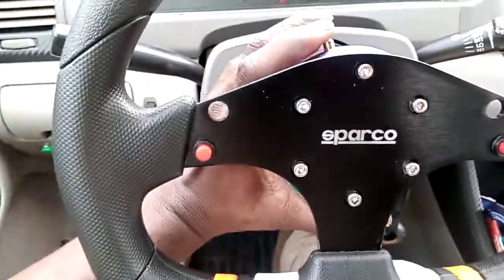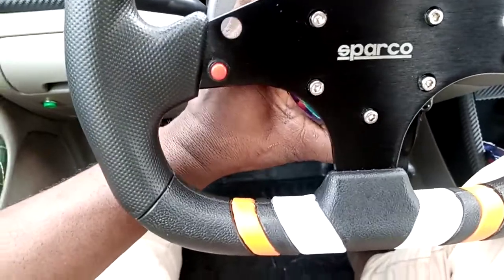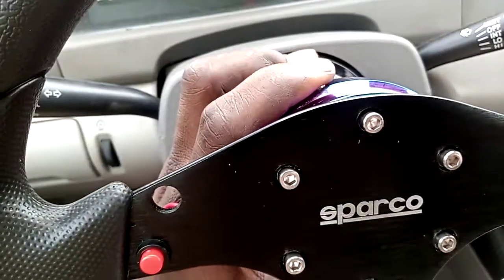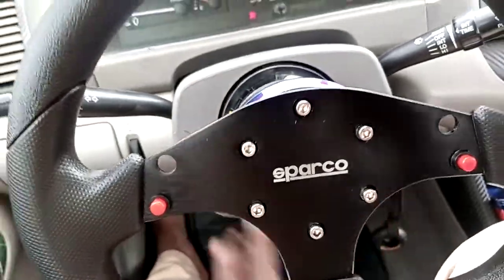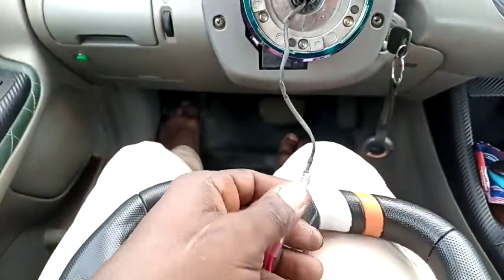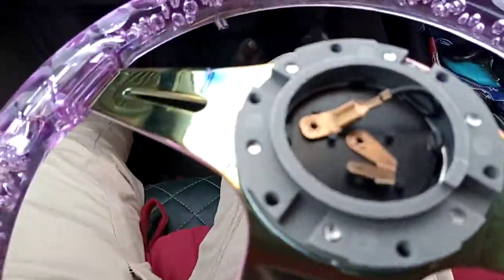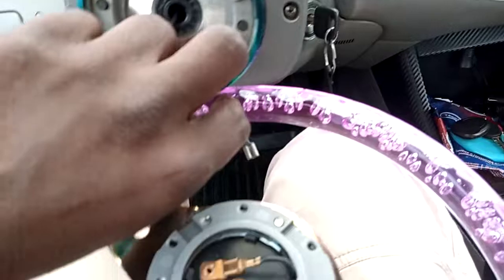This is how to remove it. Press this button and turn the neck and pull it off. Remove the cable and take the other one. Lock the cable on the new one.